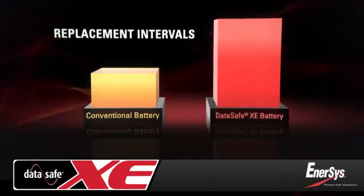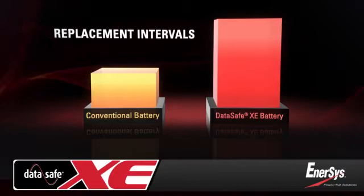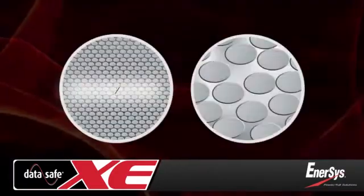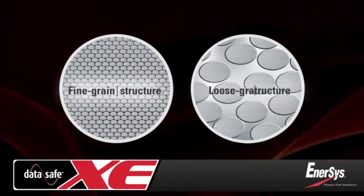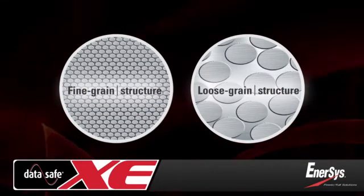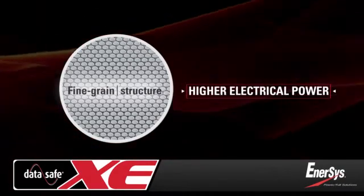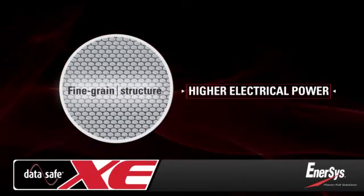For a data center with hundreds or thousands of strings, the savings are enormous. With a finer-grain structure than conventional lead-alloy, the pure lead plates in DataSafe XE batteries provide greater electrical conductivity and power.